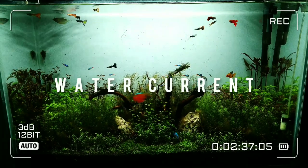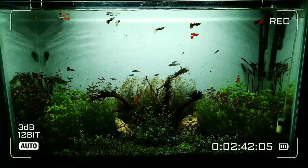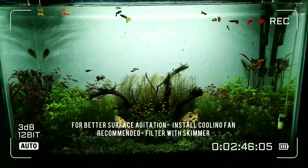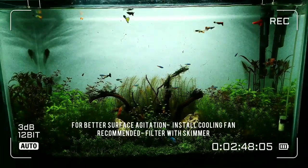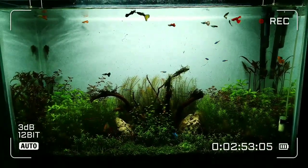At number 3 stands water current. It not just deals with water flow but also with surface agitation, which enables good aeration in your aquarium. These loaches are highly oxygen demanding, and good water current helps to deal with that.